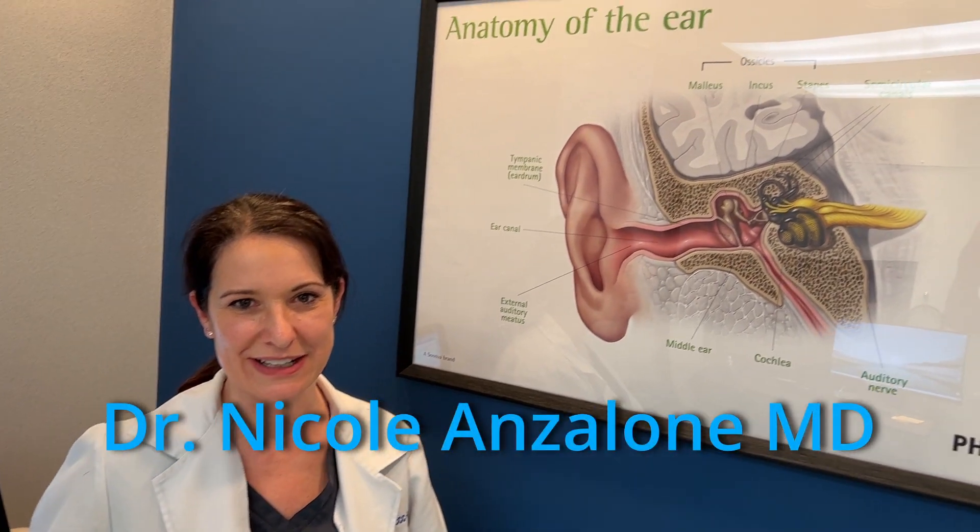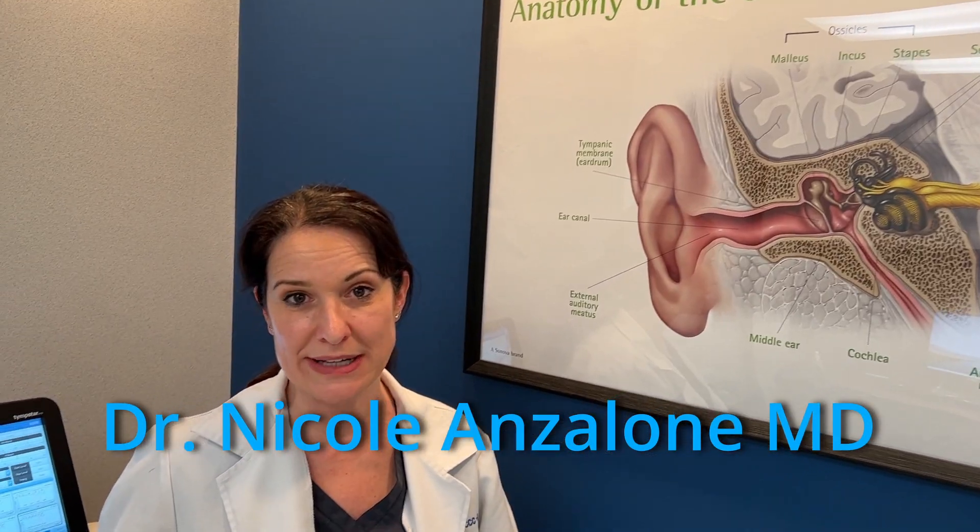Hi, my name is Dr. Nicole Anzalone. I'm a doctor of audiology. I own a practice in Fayetteville and Camillus in New York. I have my master's in neuroscience from Syracuse University and a doctorate in audiology also from Syracuse University, and I graduated in 2007. I just love the science of sound. And I'm a drummer too — it sounds like a little bit of a contradiction, but I do protect my hearing.